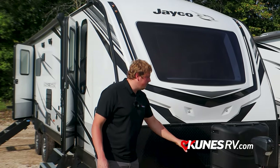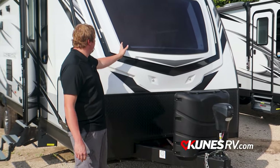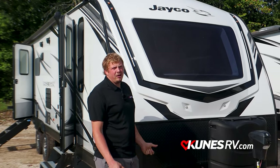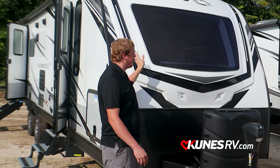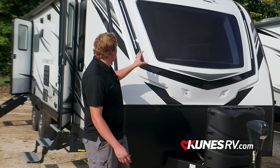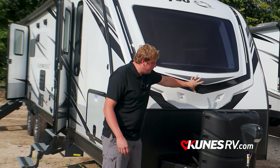You'll see on the front of this unit, we've got two 30-pound LP tanks versus 20-pounders. They do a huge, nice windshield on the front as well — awesome for natural daylight coming in depending on where you're parked at the campsite. You can look out the front or if you've got it backed up to a lake or anything, that makes a big difference. They run really nice LEDs — nice amber LEDs here and nice blue ones on the front.